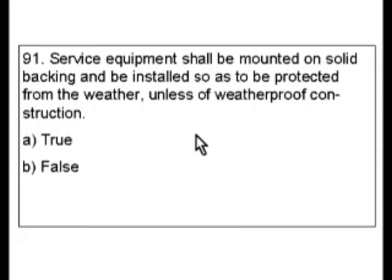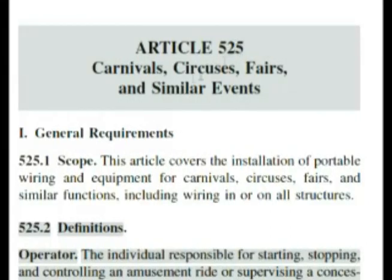They give the correct answer as 525.10, so let's go there right now directly in the code book. First of all, article 525 — carnivals, circuses, fairs, and similar events. So this is a specialized setup, and the question should have mentioned this for the power sources in these applications.